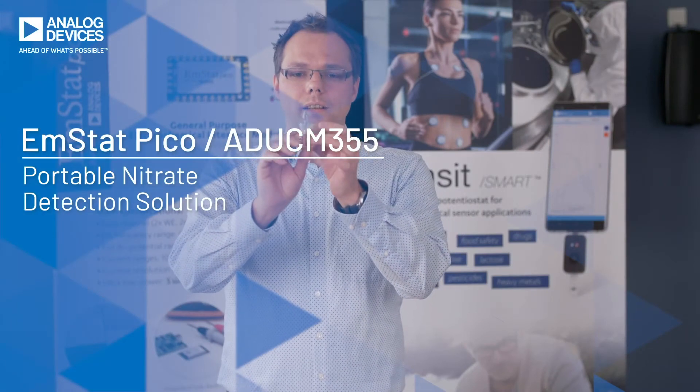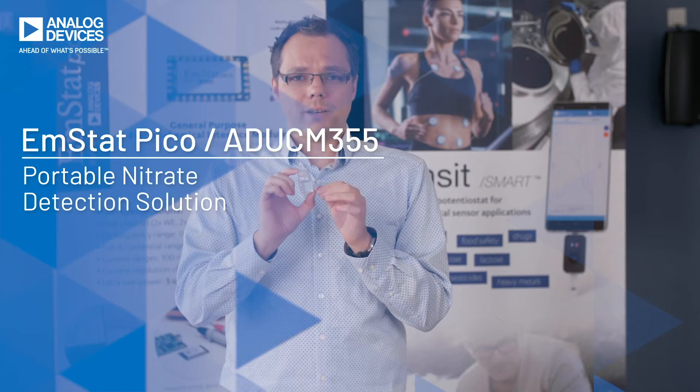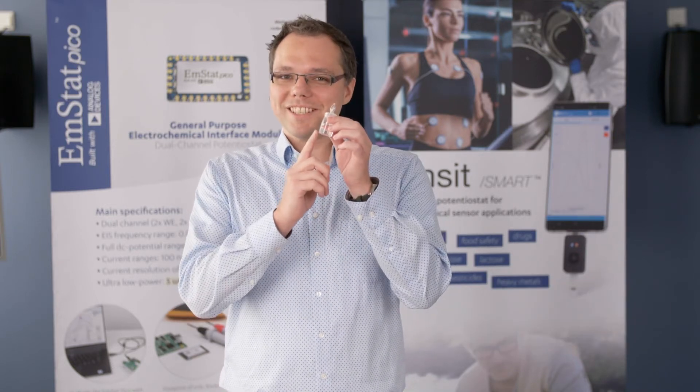This water looks clean, but some hazardous substances are invisible, even in dangerous amounts. Hello, I'm Lutz Stratmann with PalmSens, a partner of Analog Devices. Today we will determine the nitrate concentration in this sample.